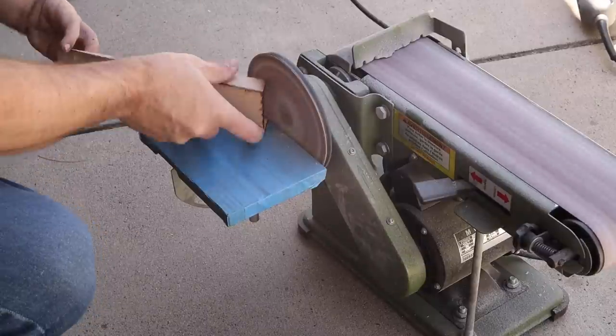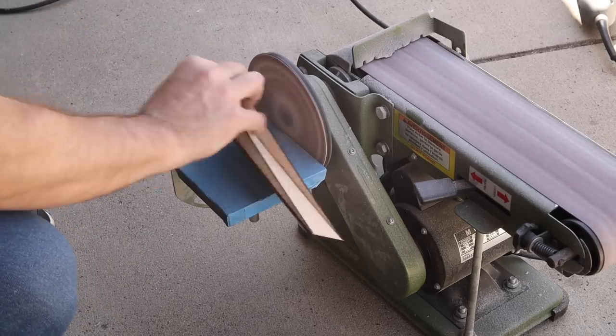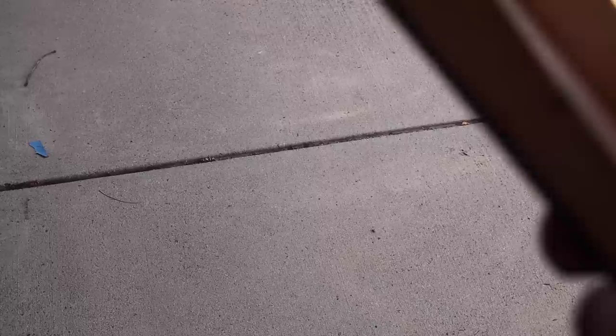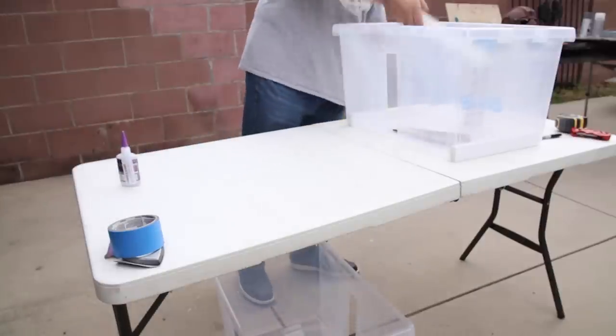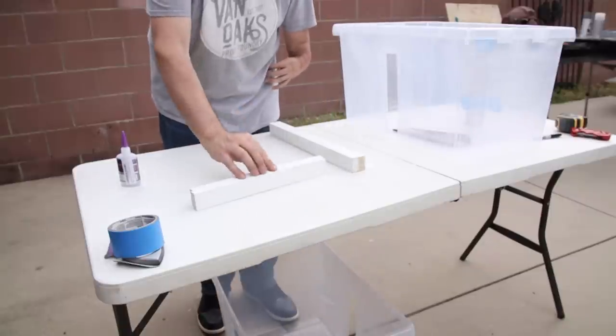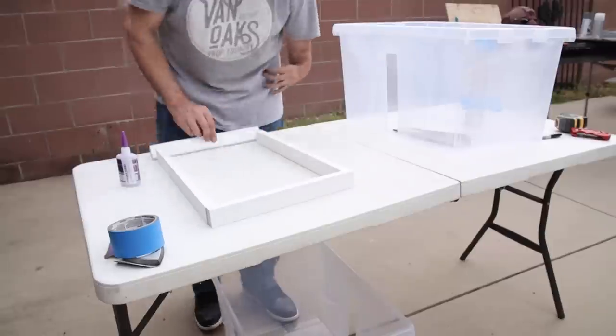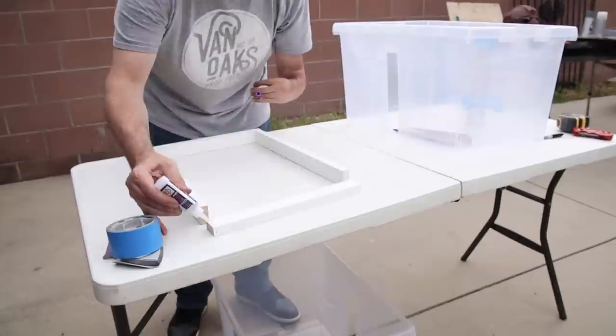Now these bins have a soft curve at the bottom, and this will allow me to remove a little bit at a time until they match the curve perfectly. The next thing on my list is to build an interior structure that will give me a place to mount the legs. So I cut down some leftover 1x2s and used some CA glue as a temporary hold before pre-drilling my holes and screwing the whole thing together.